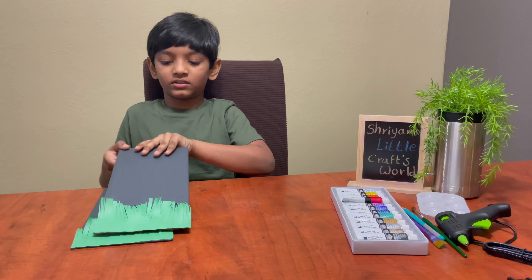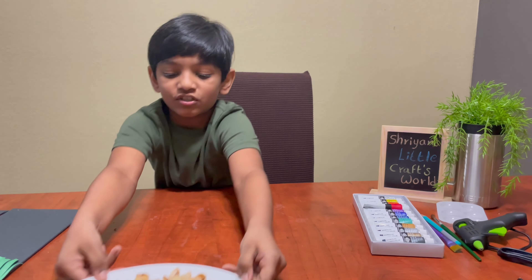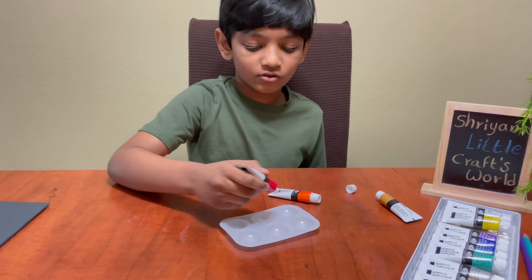Now we need to put this aside. Take the pistachio shells, paint the shells, and then take the colors.